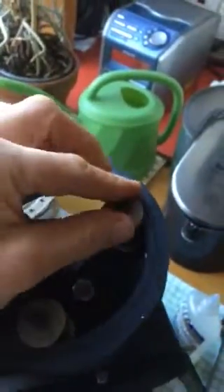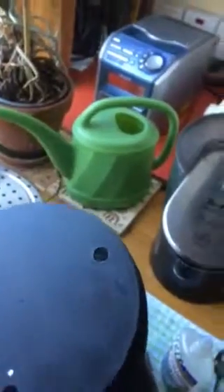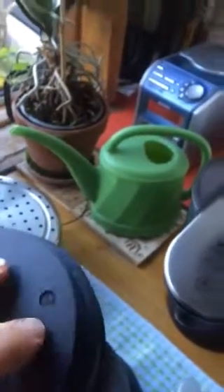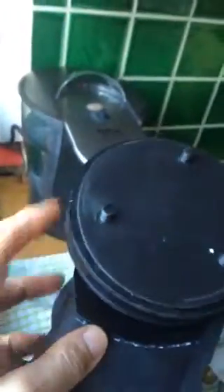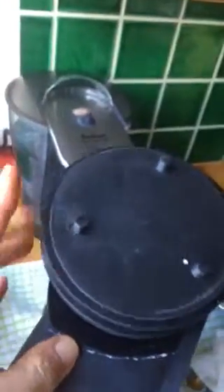That goes on top — it's done. You can still turn it, spins real nice actually, nice and smooth. Yeah, that's sorted.